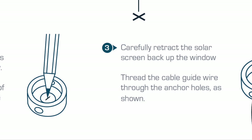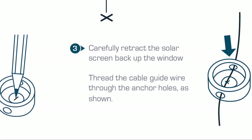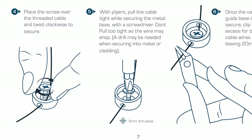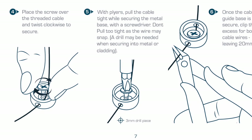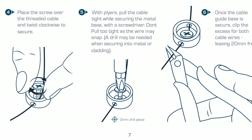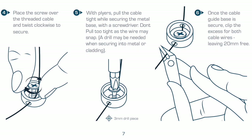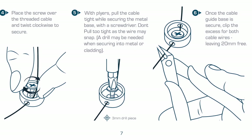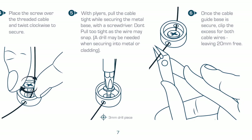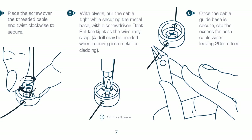Carefully retract the solar screen and thread the cable guide wire through the anchor holes as shown. Place the screw over the threaded cable and twist clockwise to secure. With the pliers, pull the cable tight while securing the metal base with the screwdriver. Please be aware not to over-extend the cable wire. A power drill may be needed when securing into metal or cladding. Once the cable guide base is secure, snip the excess wires leaving at least 20 millimeters spare.